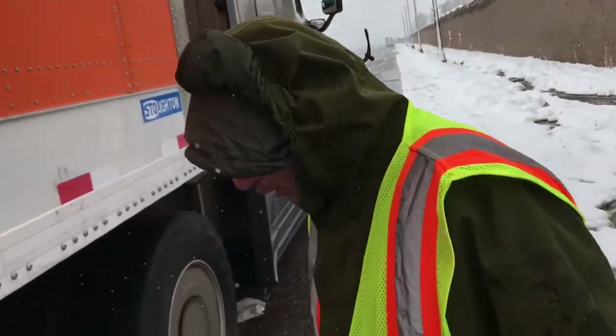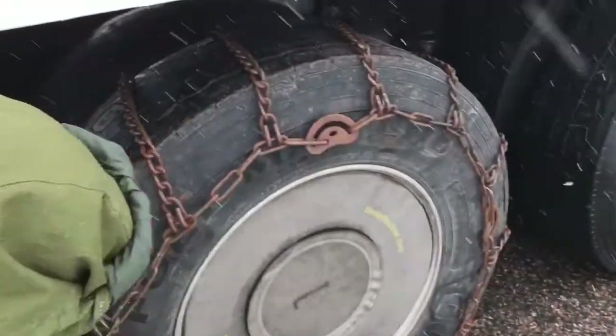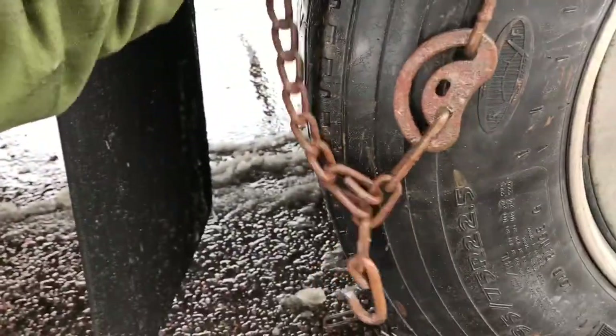If you get cold, spend some time in the truck to warm back up. Do it in stages — don't try to kill yourself out here. Now we're going to hook the chain up and show you how it works. Make sure everything is really straight before you go hooking it up.